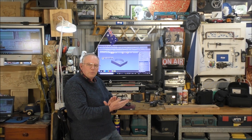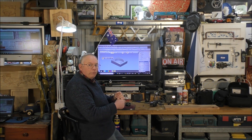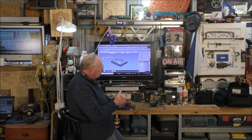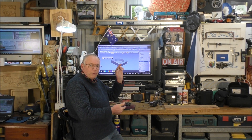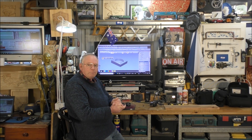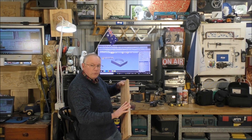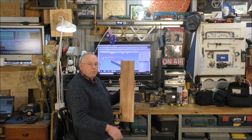Hello and once again welcome to my workshop. This video is a continuation of the last video where we put this piece of work for this miniature grandfather clock into our CAM. So today we're going to cut it on the CNC machine into this lovely piece of myrtle.